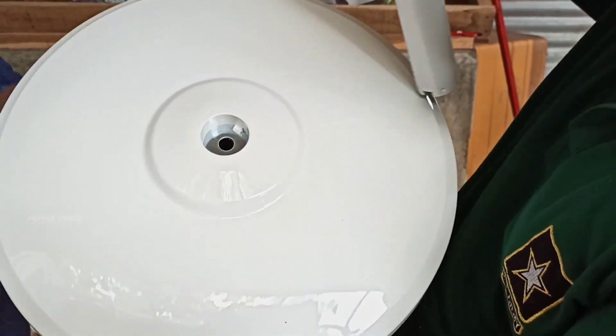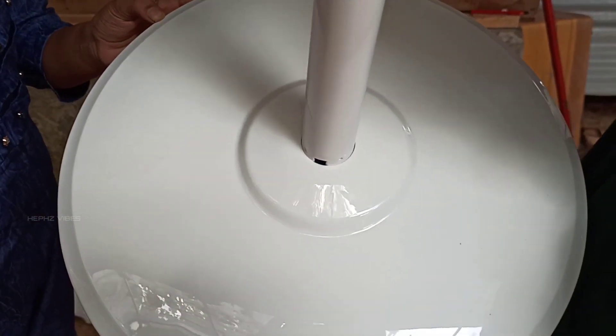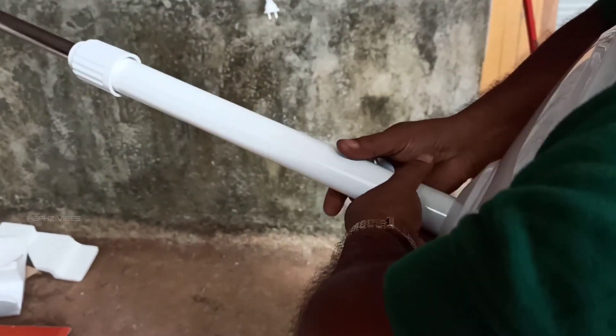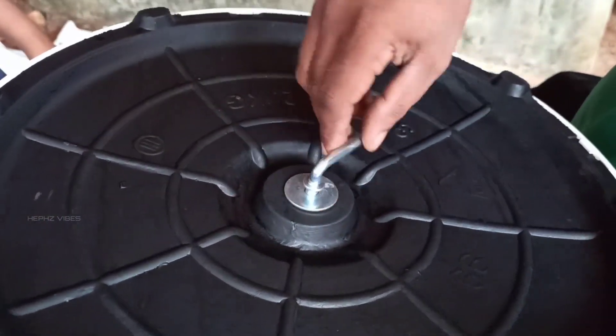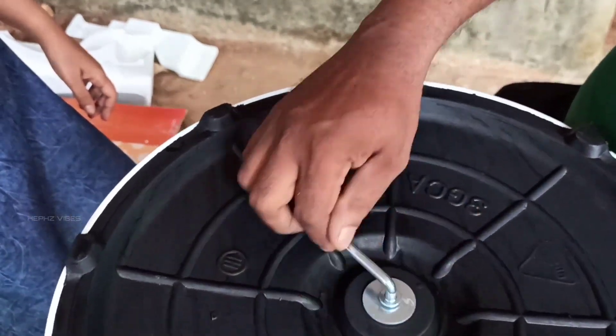There is a groove here. This groove will be fixed. When we put it loose, we will then put it tight.